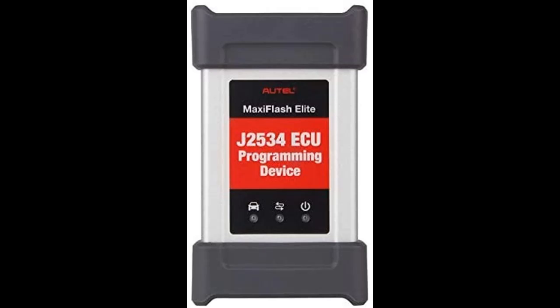You can find it here. Shop from a wide selection of devices in different configurations for your needs. Filter by specification, type, brand, and more.